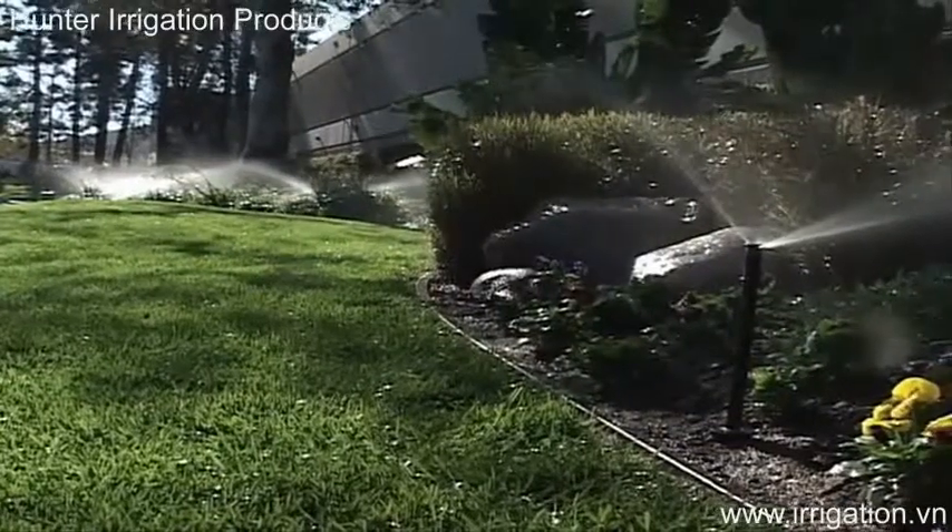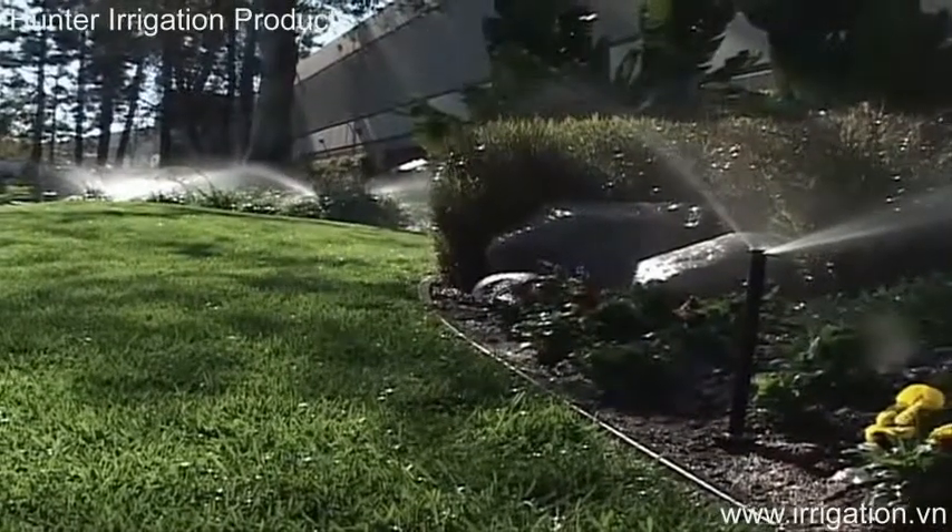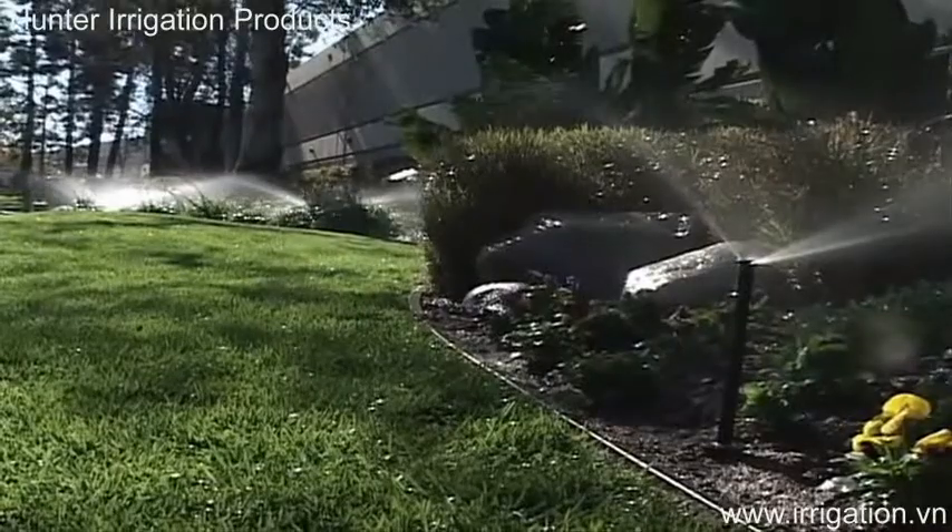The new adjustable arc nozzles are really designed in response to some of the things that we've heard from contractors. Those things, most importantly, being uniformity of the water coming out of the nozzle. Contractors look really closely at how well the nozzle is emitting water, how uniformly it's coming out, and how crisp the edges are.